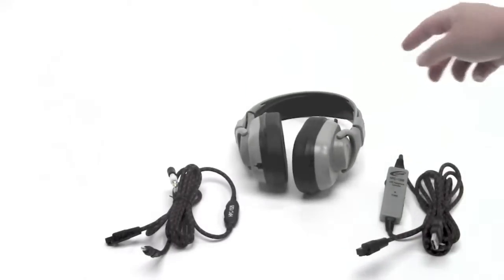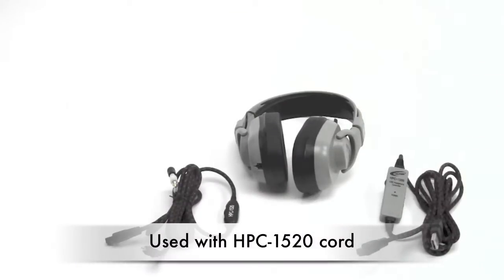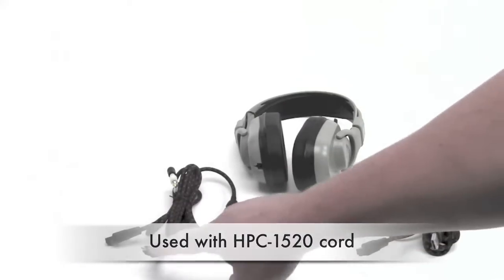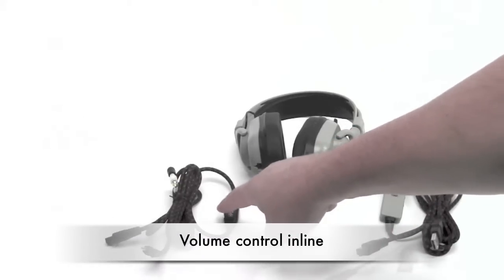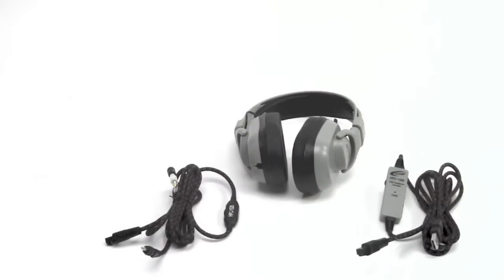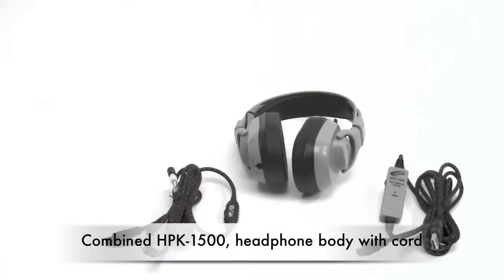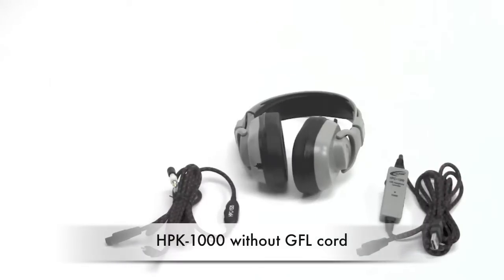When the HPE 1000 is paired with the HPC 1520 cord, which is a 3.5mm cord and has volume control inline, when these two are paired with each other, you come up with the HPK 1500 with the Guaranteed for Life cord. If you don't need the Guaranteed for Life cord, that is the HPK 1000.